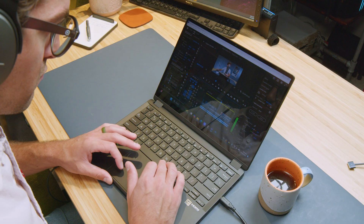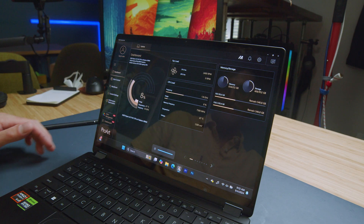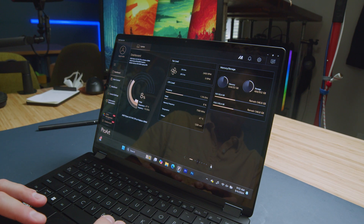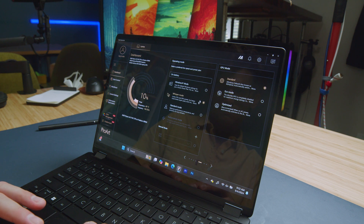I spent a week with the Asus ProArt PX13. I actually went ahead and edited the initial unboxing that I posted on my channel with this device. It was a 6K project, ended up being about a 10 minute and 30 second project, and I was able to edit it on whisper mode — the quiet mode on the laptop — unplugged from the charger, and had a very smooth video editing experience.